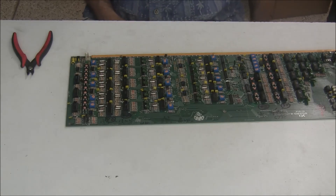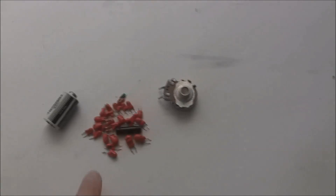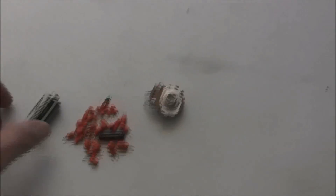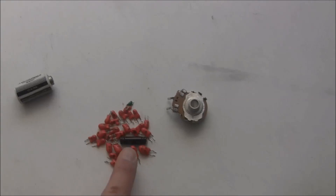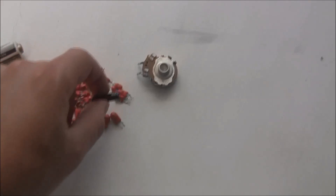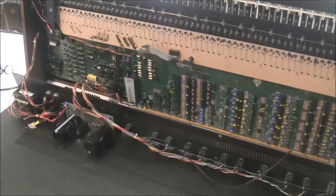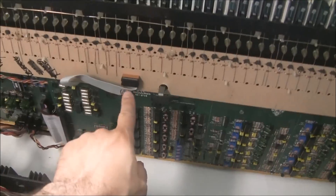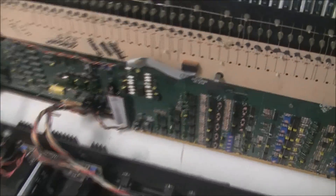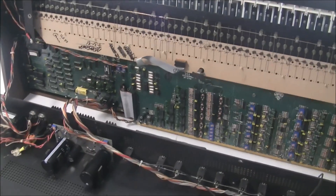And with that, we've completed the recap and the boards are ready to go back into the keyboard. Here's a little pile of junk we pulled out: a dead battery, a bunch of ticking-time-bomb tantalum capacitors, a dried-up electrolytic capacitor, and a broken pot. I've stuck all the boards back in and reconnected all the connectors. Don't forget to connect the keyboard ribbon cable before you install circuit board 3, because that covers up the connector on board 2 below.